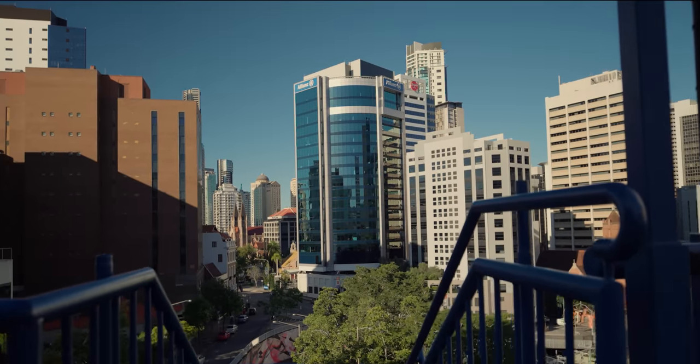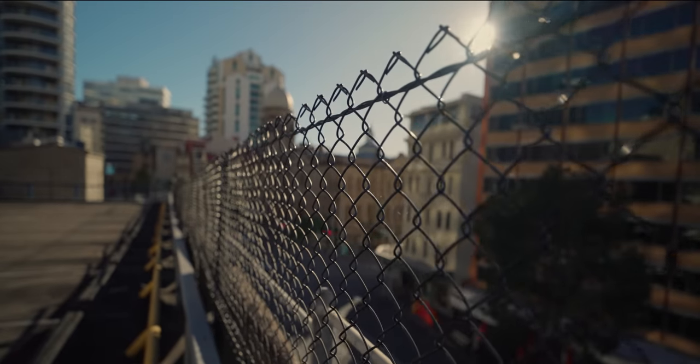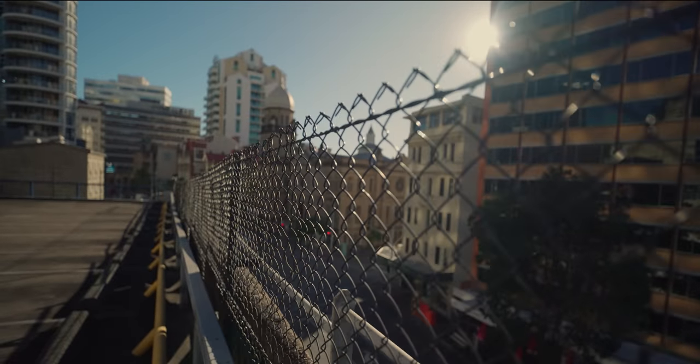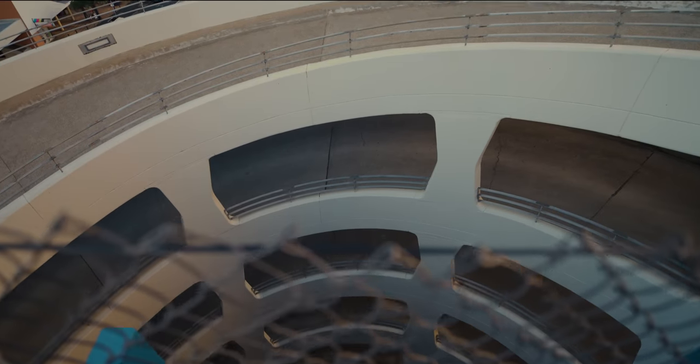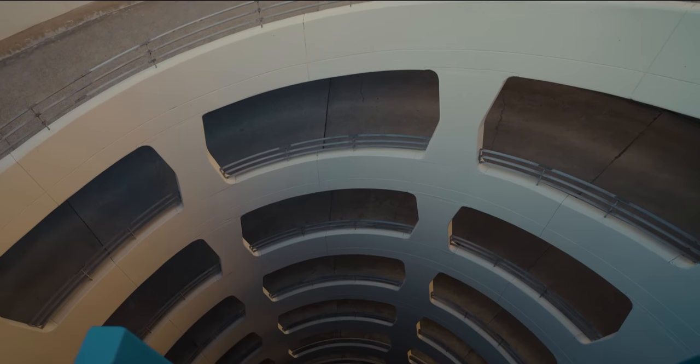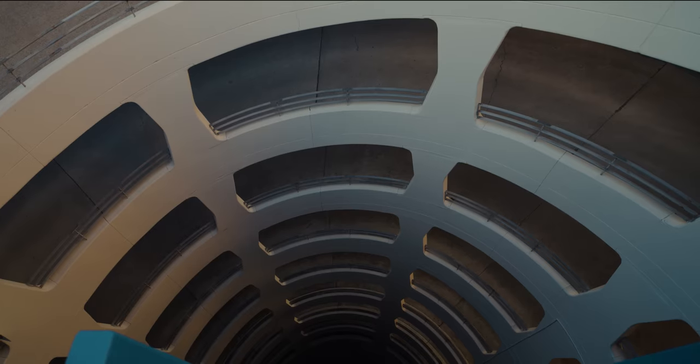When it comes to this wide angle lens, architecture, landscape, real estate, and vlogging will benefit largely from a 16mm lens, and you can see the image quality on this thing is phenomenal. Let's get into the lens chart and see how sharp this lens actually is.